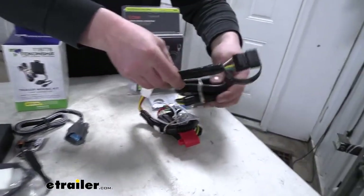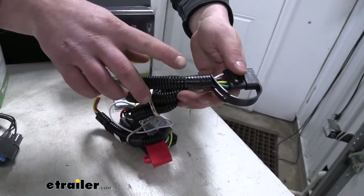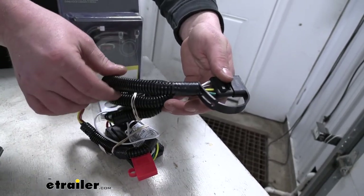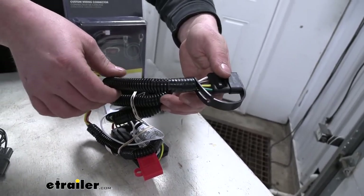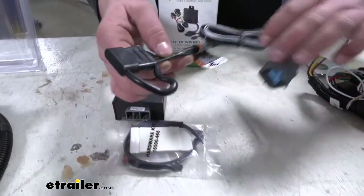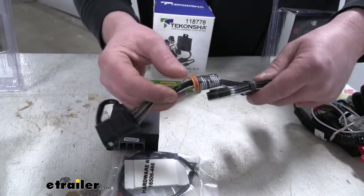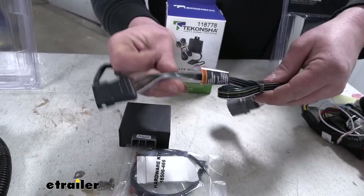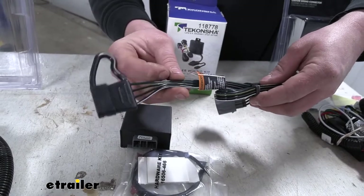The Curt one just feels a little more flimsy, but one thing I do like about the Curt is that the wiring coming off of our four-pole is going to have some wire loom pre-attached, so that'll help keep it protected and give it a factory look, as opposed to the Tekonsha which is just plain wires. Keep in mind you can just pick some wire loom up if you want to put some over it and go for that different look.